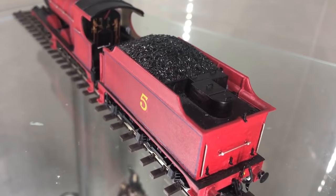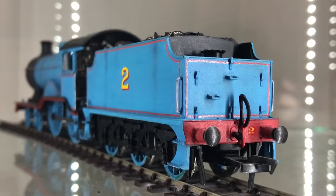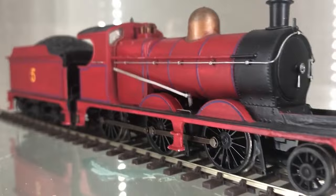James' tender is the standard one that came with the J11. I'm not 100% happy with it and I'd like to swap it out with a different one with flat sides — perhaps a Fowler one or another end class like Edward's. But I didn't have a spare tender at the time and its shape was close enough so I just rolled with it. I may make him a new one in future, I'm not sure.